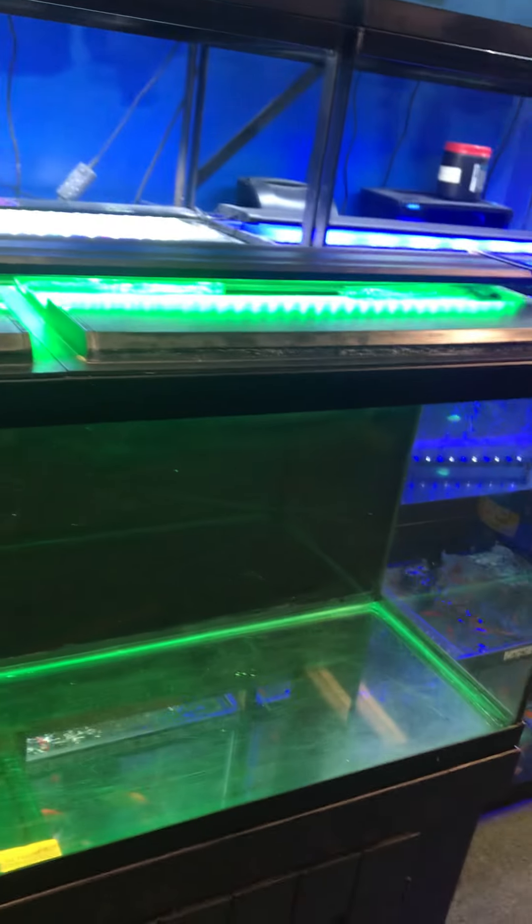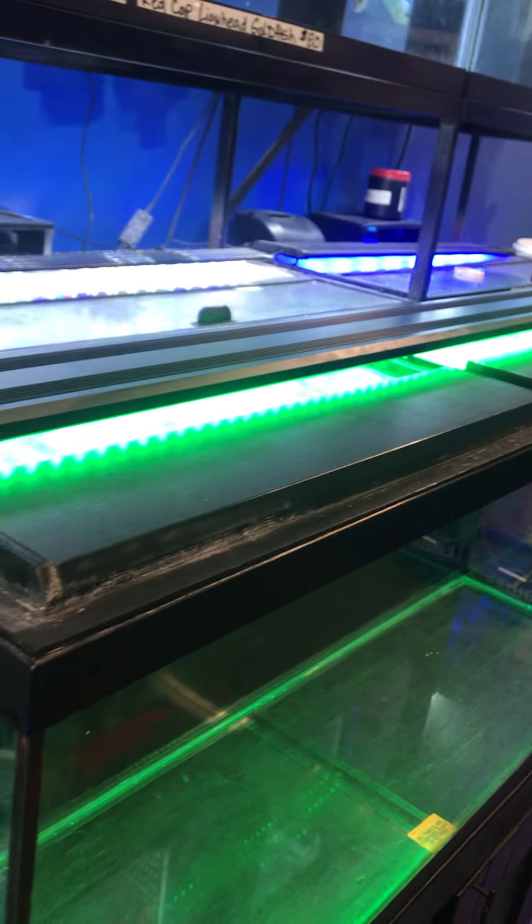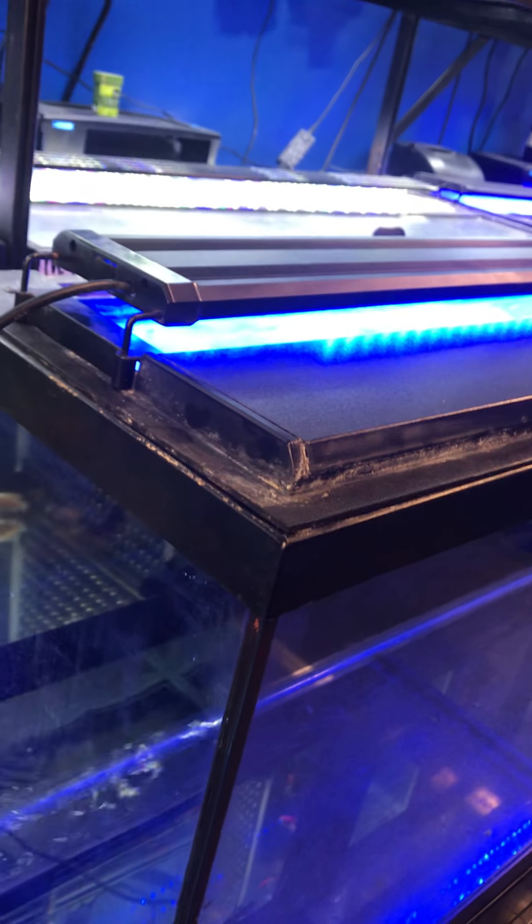Here at the Fish Tank Guy Store — the stand, the tank, multi-color LED light, filter, the two tops, all for only $200. The multi-color LED light changes a lot of colors. Let me show you some: green, blue — nice.